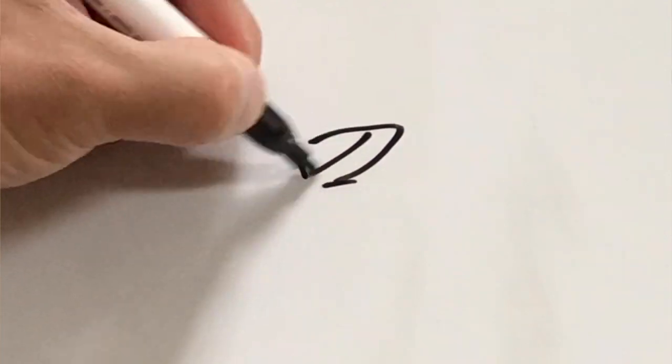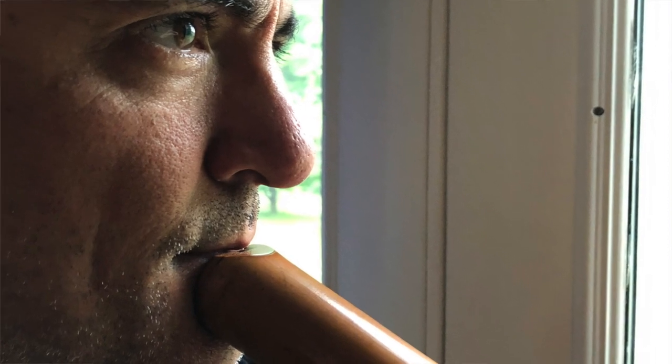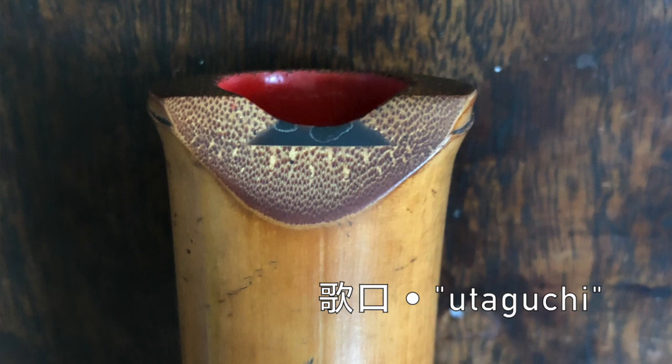Ro is played with all holes closed, so for ro meri, the chin must be dropped considerably. Due to the design of the airway, or utaguchi, a half step or even a full step down can be reached. It's also important to bear in mind that since most, if not all, technical details and ornaments are not written, the player must rely on their knowledge of oral tradition.